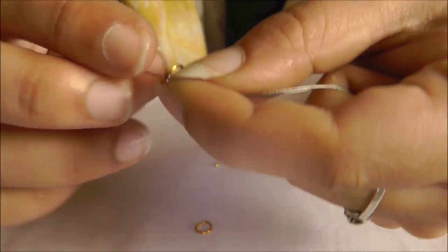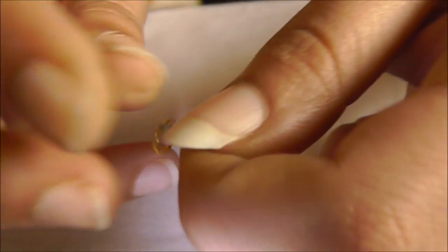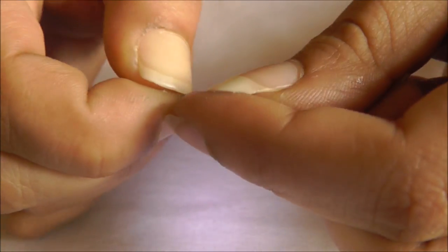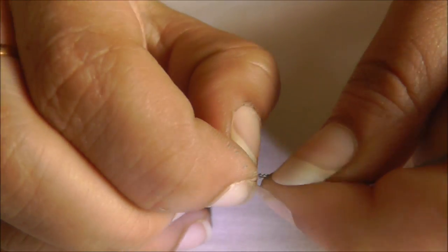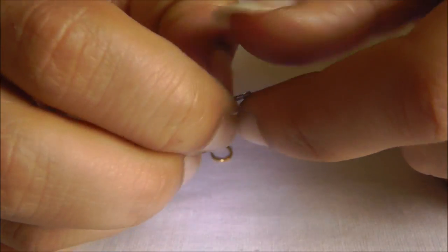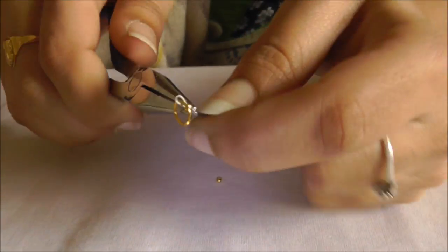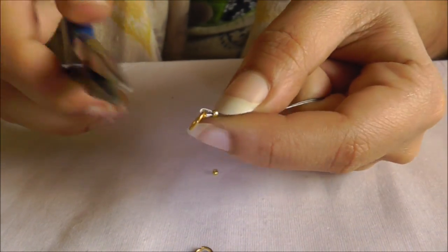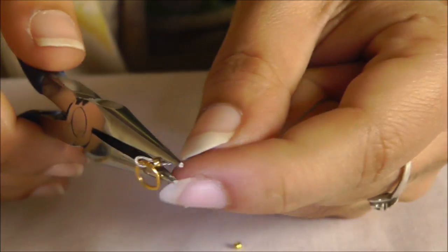I'm inserting the end bead and then putting the jump ring by looping it into the end bead. Now I'm first securing the end bead — I'm pushing the two wire strings back so it now has four layers going through the end bead. I'm pushing it inside nicely and tightly and then securing the end bead.